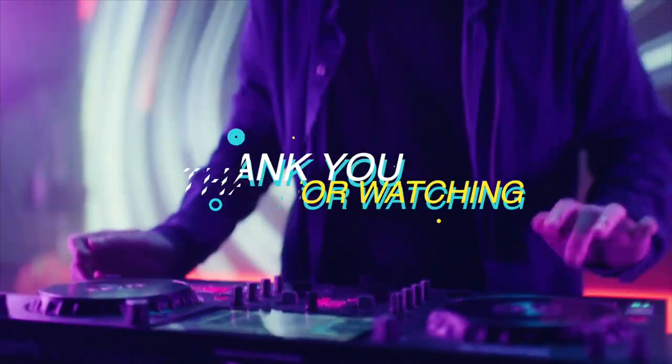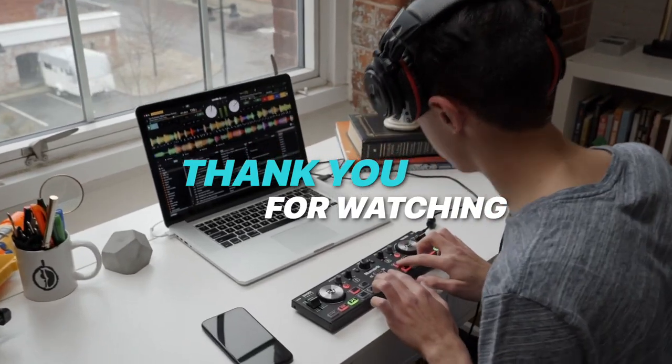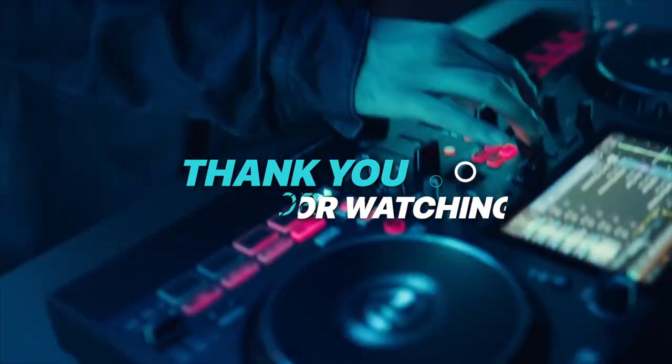Thank you for watching. If you liked this video and want to hear more from us, please subscribe to our channel and hit the bell icon to get notified of our new videos.